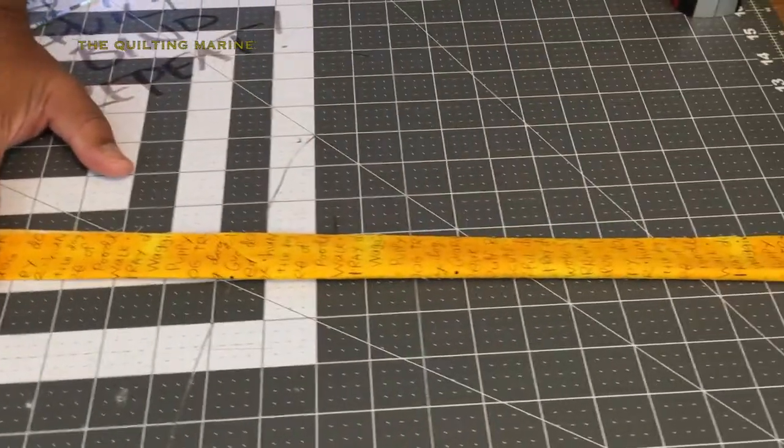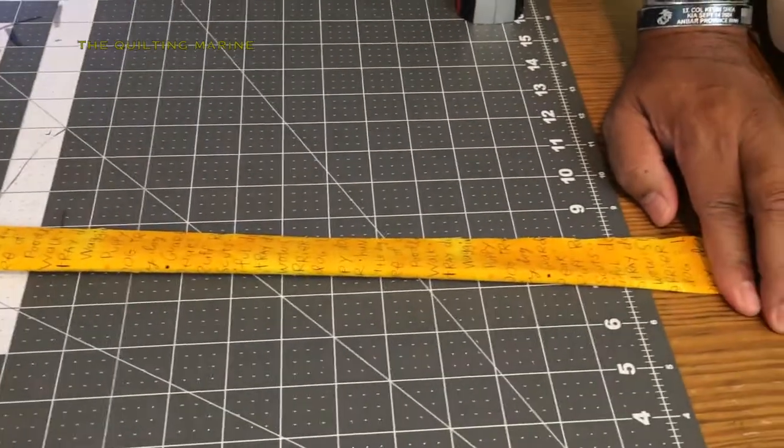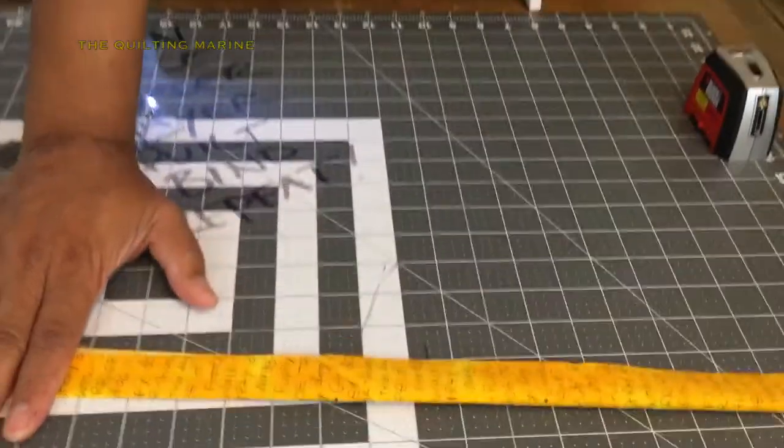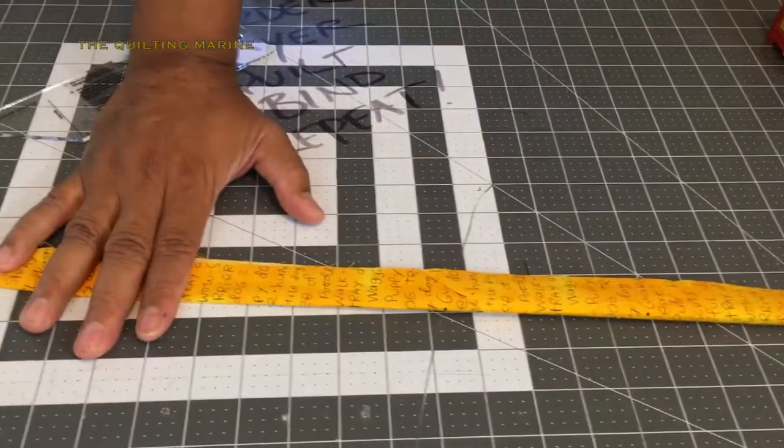The next thing we're going to be doing is attaching the binding to our quilt. Thank you for watching — please subscribe, and remember: it's only fabric and it's only thread.